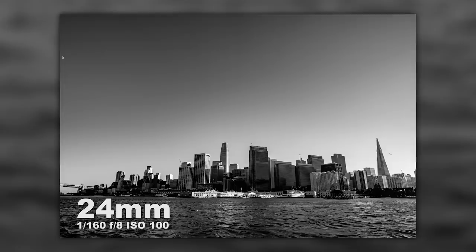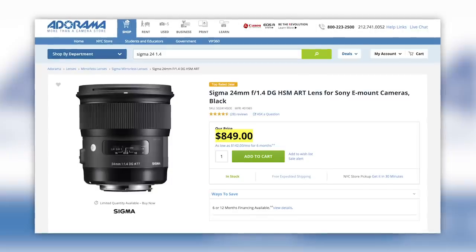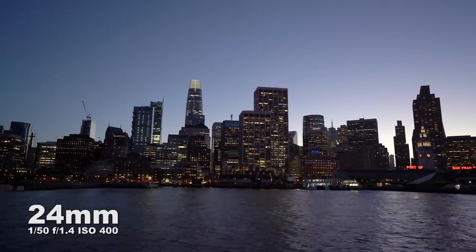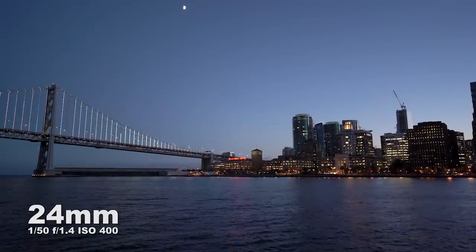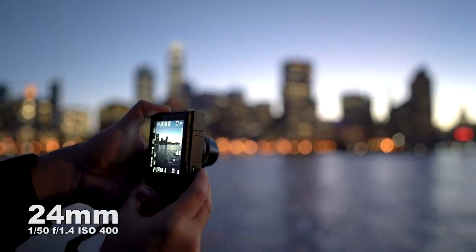Overall this lens did a very nice job. It's light, it's sharp, it has nice features especially being weather sealed, and it's less expensive than the Nikon and Canon versions. There is also a Sigma E-mount at $849 which I haven't used — at some point we'll have to do a comparison test. For video shooters who like to shoot on a gimbal you're going to love this lens because it's super light. Being able to shoot wide open at f/1.4 will allow you to keep your ISO much lower, giving you better quality video.